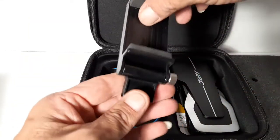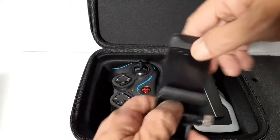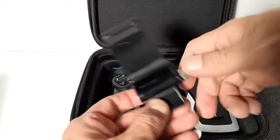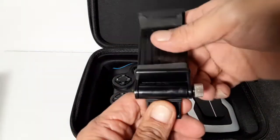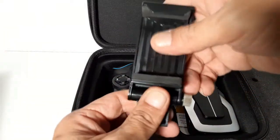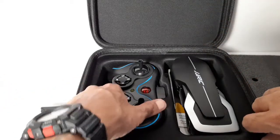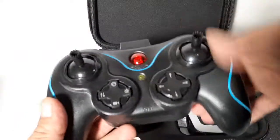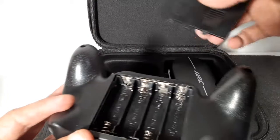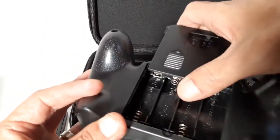We got our phone holder here — feels pretty tight, feels strong, it's got a click motion, so it'll hold a bigger phone without going lopsided. Here's our transmitter, which feels light but not too bad. You'll need four double-A batteries. It does feel a little light though.